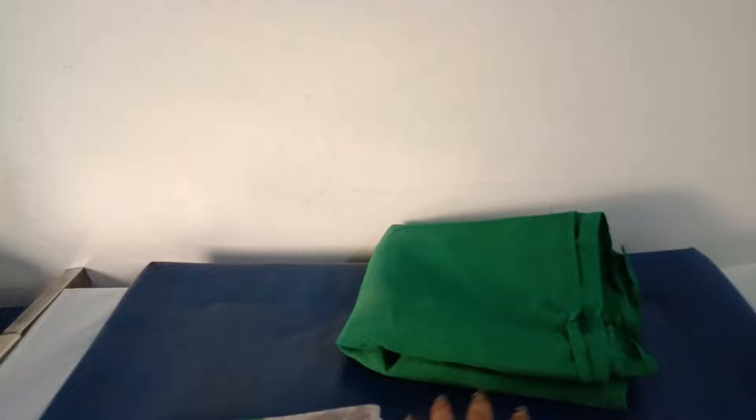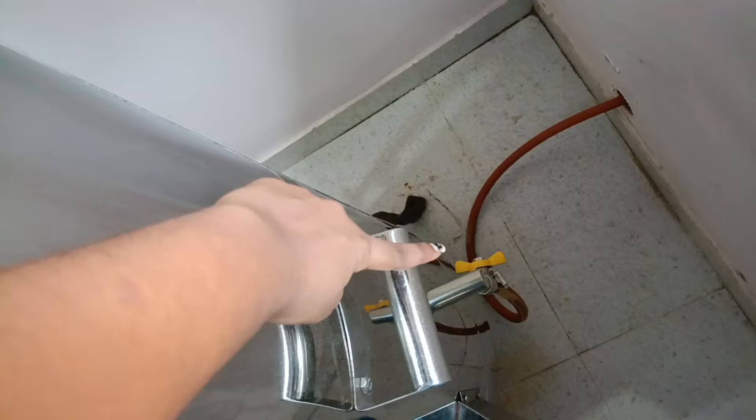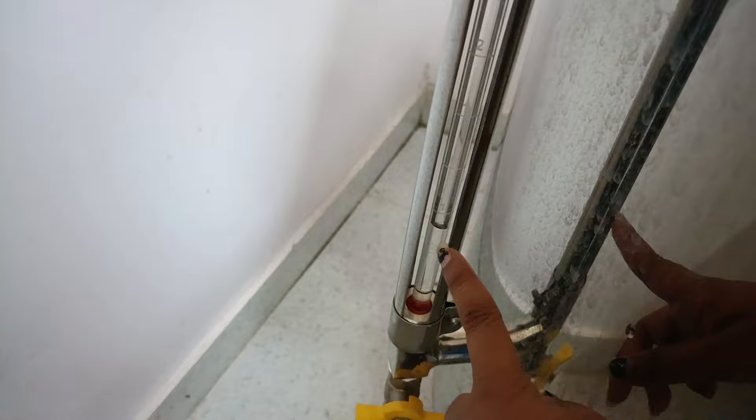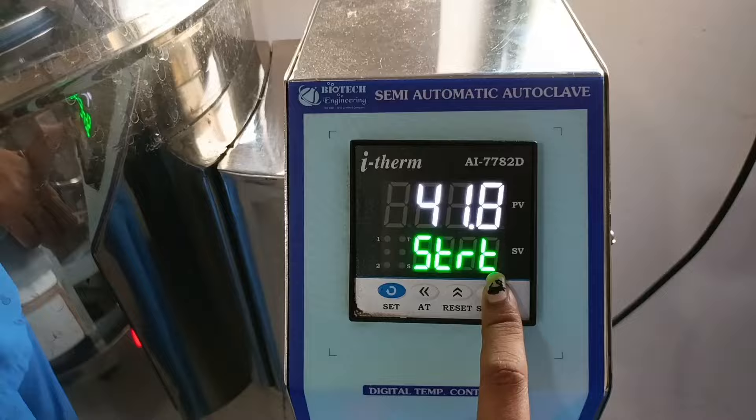The autoclave is less than 4 years old, less than 8 years old. First, I put the plug on. The steam pressure is more than 1200. I use the knobs to be tight. The water level is 6. I am going to turn it on. I will press the start button.